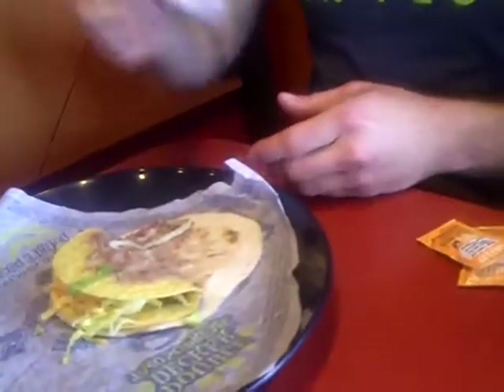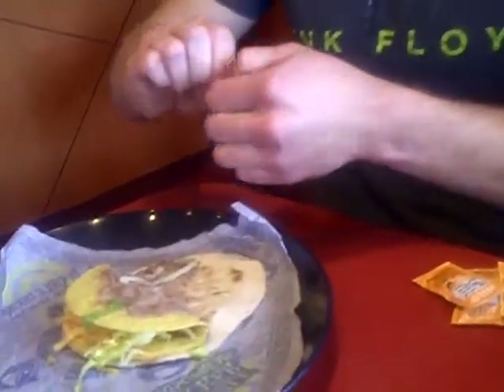This is how you eat a double-decker taco professionally. First off, you fill the first layer bag. Take two packets of mild sauce. Use mild because it tastes better.